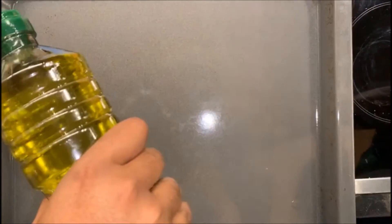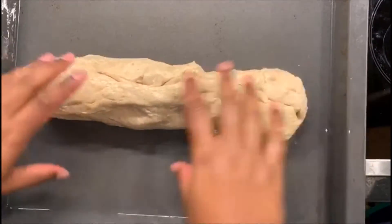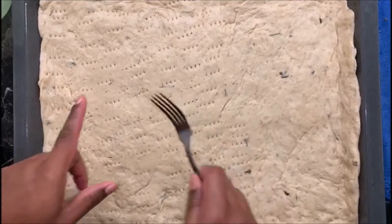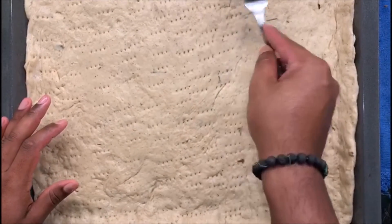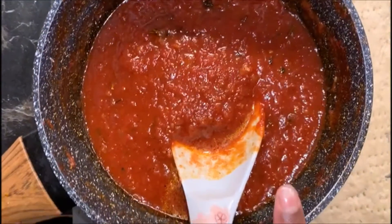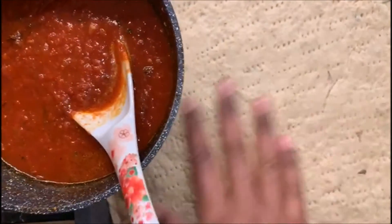Before I put my dough in, I'm going to add some olive oil to the pan. Our dough has risen and I'm rolling it out into the pan and spreading it widely. I've spread the dough and I'm poking some holes with a fork so that the heat can penetrate from the bottom of the pan to the top. Now I'm spreading the sauce that we made earlier — it had rested for a few minutes and I've cooled it down.